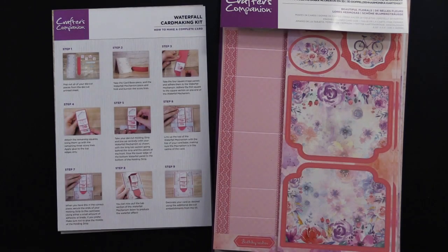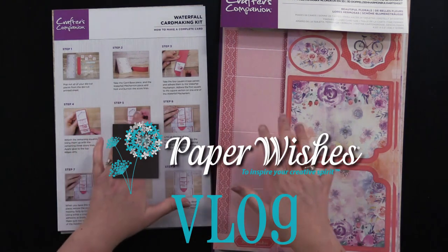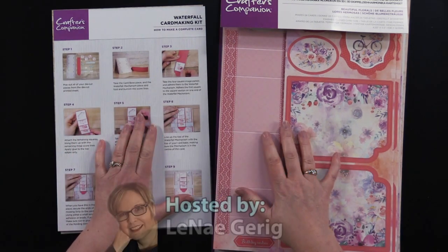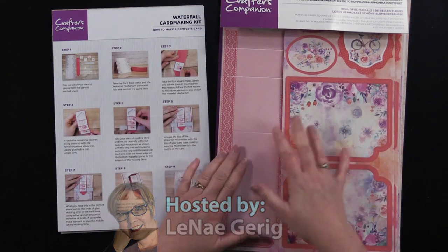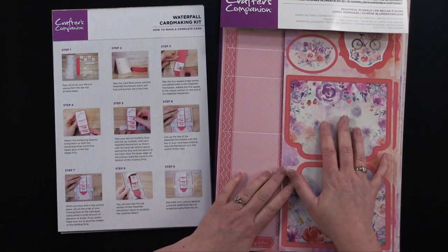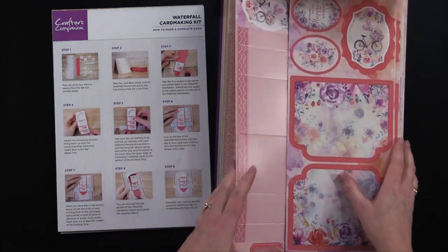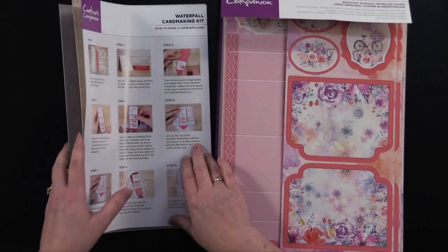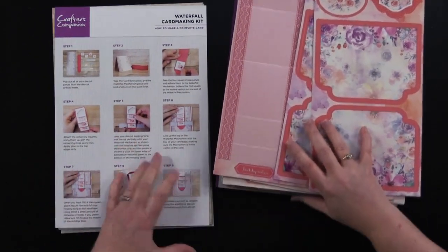Hi everybody, I'm Lene Garrig and welcome to the Paper Wishes vlog. Today I am really excited to bring you these two great kits from Crafters Companion. One is called the Waterfall Card Making Kit and the other one is the 3D Double Concertina Card Making Kit. They're really comprehensive kits with tons of fun goodies in each one. I'm going to start off with the Waterfall Making Kit and show you what's in that one.